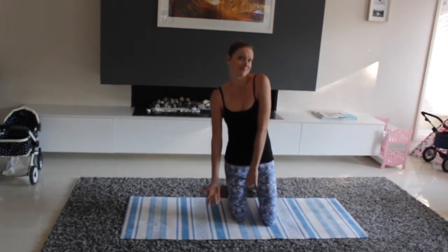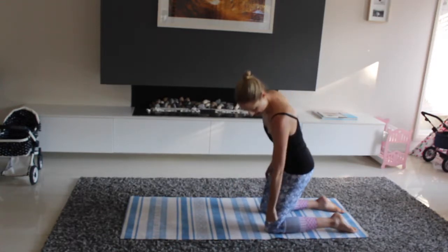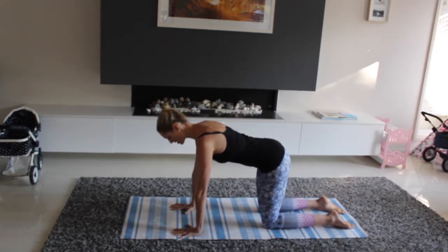All you need is a yoga mat or just the ground. Coming onto all fours, let's make sure knees are stacking below hips, wrists below elbows. We're going to come into quad extensions.